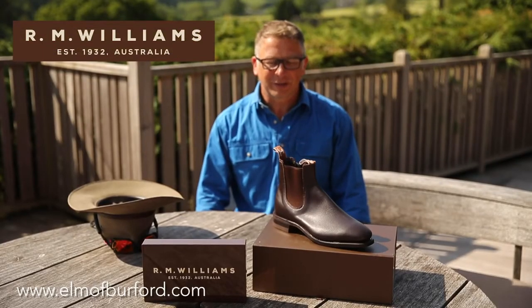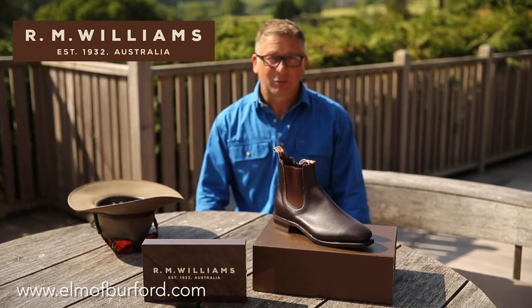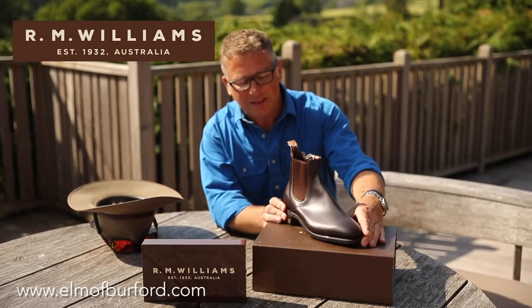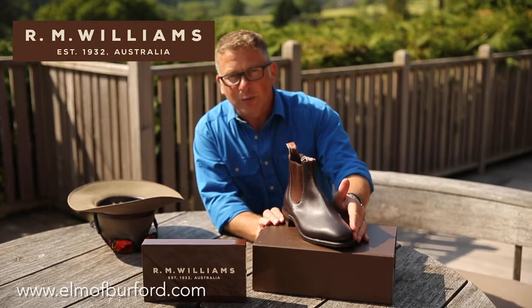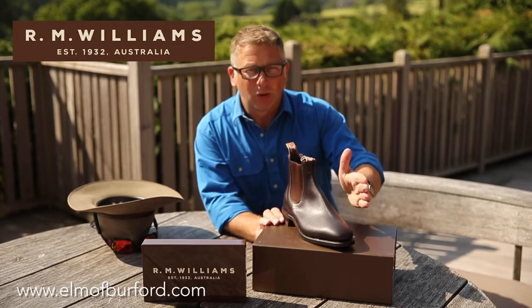Hello from Elmer Burford. Today I'm talking about the Comfort Craftsman Yearling by RM Williams. It's one of our top-selling dress boots and it deserves a lot of attention. This colour specifically is Chestnut and is our top seller — a really dark chocolatey colour that goes well with Ramco jeans by RM in all their colours.